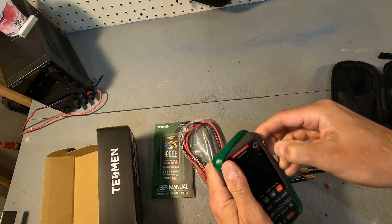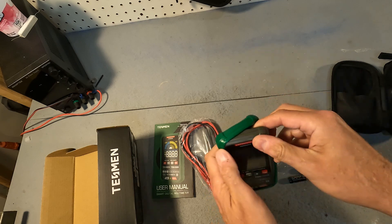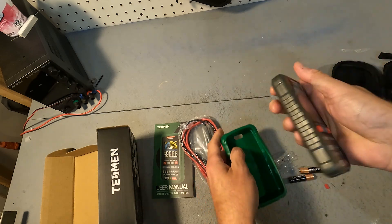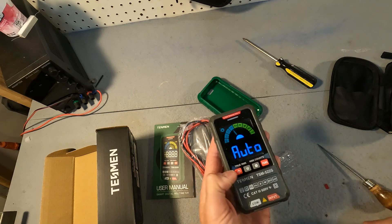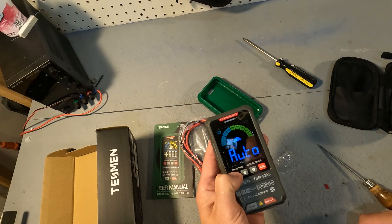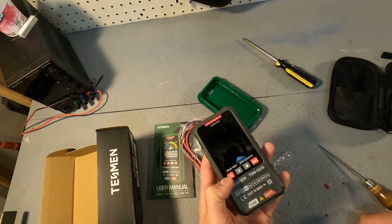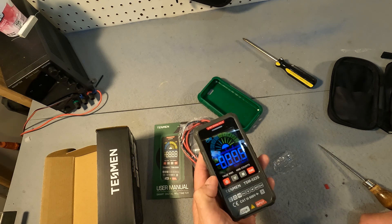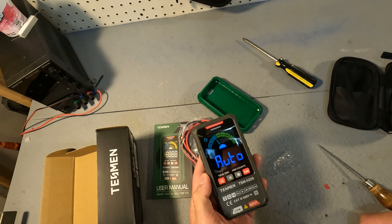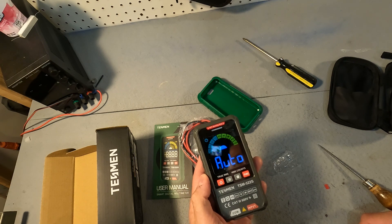To get the batteries in it looks like you have to take this green rubber cover off. And it looks like it's on. To turn it off you probably just hold the power button. To turn on you just hold the power button again and it's on auto so it kind of auto senses what you're wanting to measure.